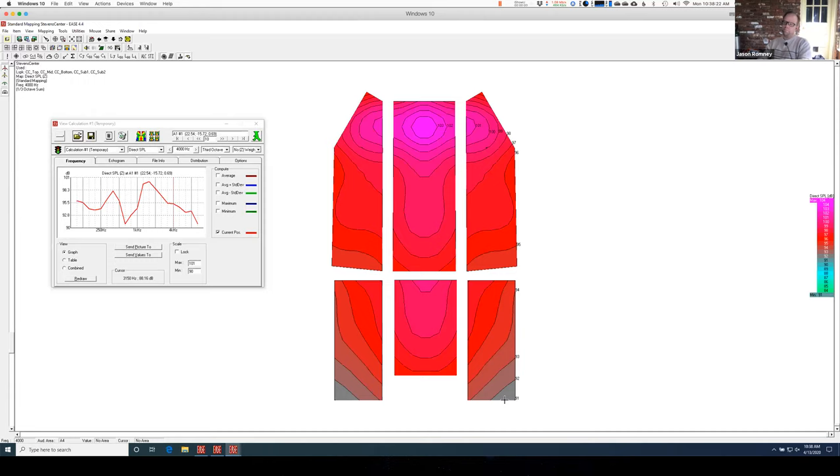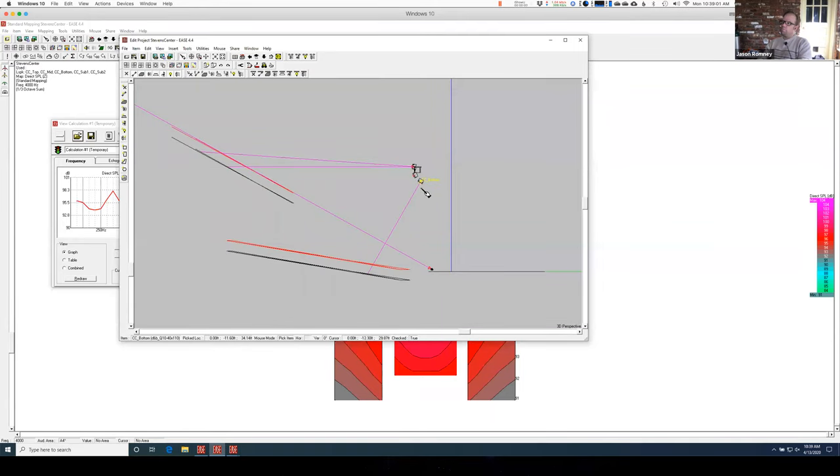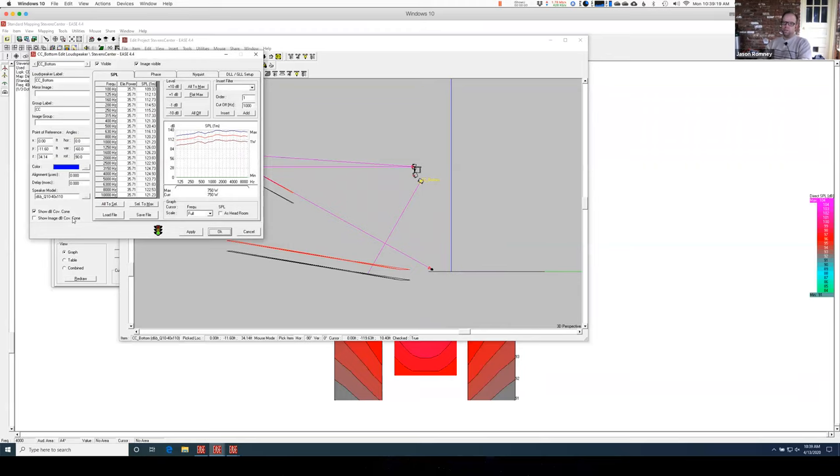Any ideas why I have that problem? Just because you aimed the hotspot much farther down. Well yeah, but that's where it needed to be — that was the area I was trying to fill. The main thing is that downfill is just closer. It's traveling a lot less distance than everything else, so it's arriving at the seats louder. What I need to do is turn that downfill down a good bit to mimic the behavior of the ones that are farther away. Looking at this, the distance the balcony fill is going is almost double the distance — so I'm going to guess 6dB, since that downfill is almost half the distance away.